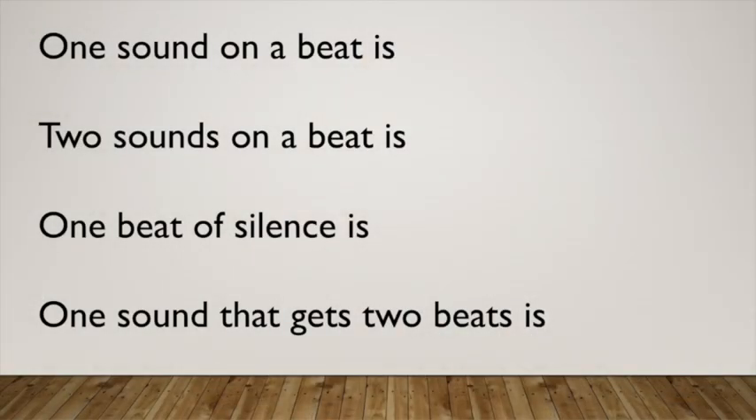Now let's review the rhythms that we know. Repeat after me and try to see if you remember which syllable goes with each chant. One sound on a beat is ta. Two sounds on a beat is ti-ti. One beat of silence is sh. One sound that gets two beats is ta-a.